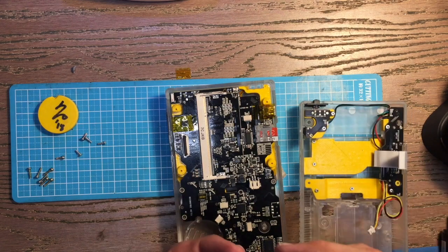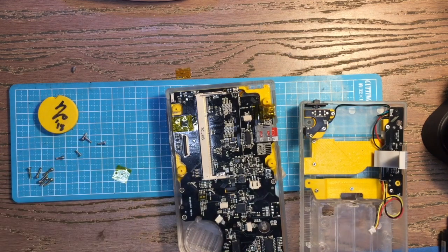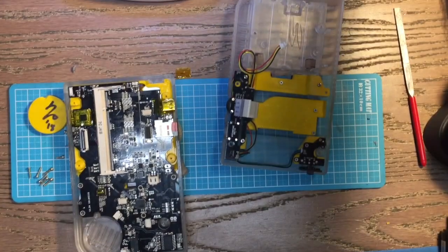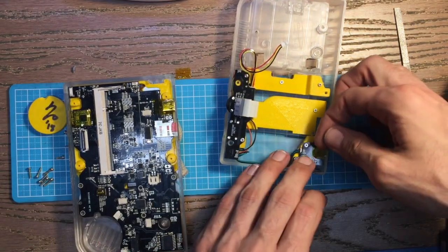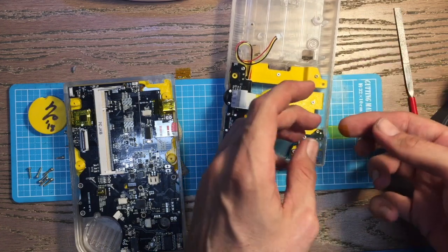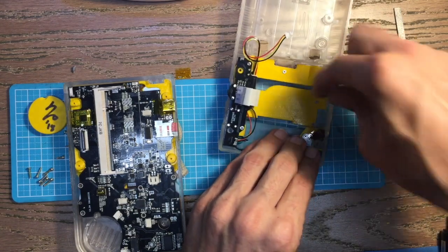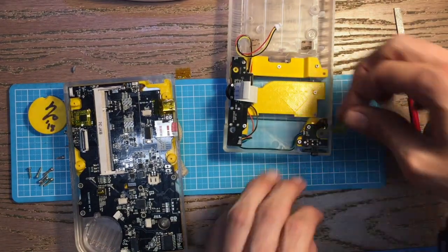After carrying it around in my pocket for a while that kapton tape wore through, so there's another thing to do. I'll use a small flat file, then put a small piece of kapton tape on — and just a second layer for good measure.